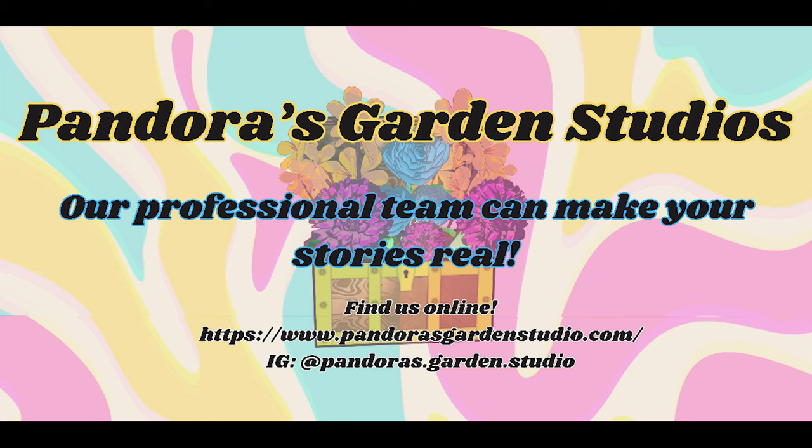On an unrelated note, this is my website. There are a lot of stories that my team and I have put up there, so maybe check it out.